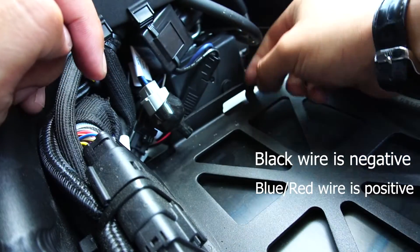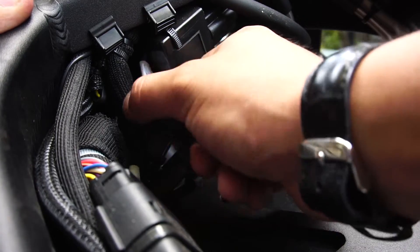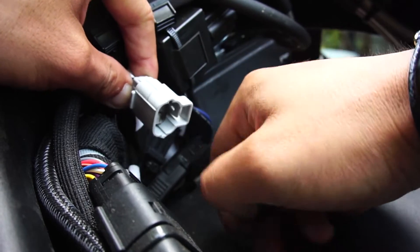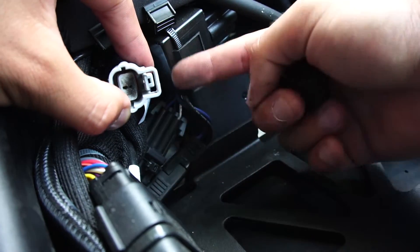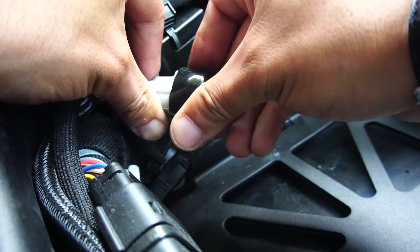It seems to work out fine. One thing to note is that there's actually not one but two 12-volt DC connectors — there's the SAE, and then this one, which is the Mito. If you buy the stock USB plug from Zero Motorcycles, this is the plug you're actually going to utilize, not the SAE. So, the more you know — I hope this one helps you out. It's a little bit of a secret tip.